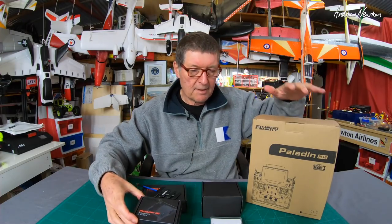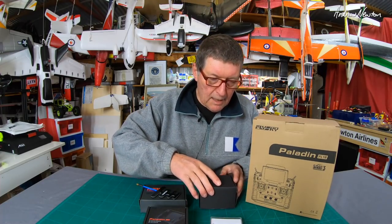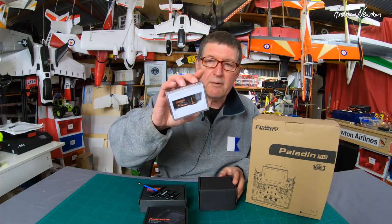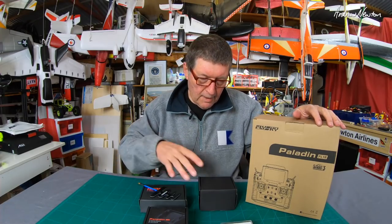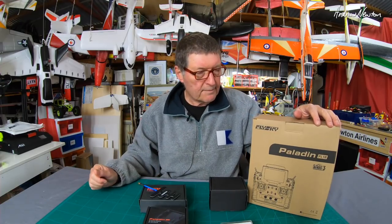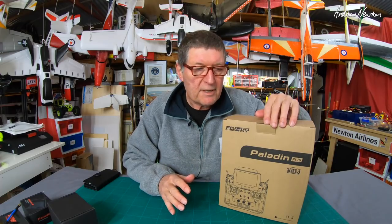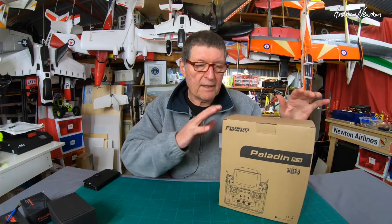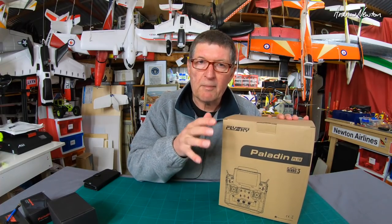The JR module adapter is needed because the PL18 doesn't have a standard JR bay. We also have a few receivers — the FTR8B receiver and a couple included with the PL18. There's a wireless charger as well. Now, a couple of very respected YouTubers and friends of mine — Roland from DutchRC and Keith from Bonafide Pirate — have done extensive reviews and videos on this radio, so I'd really recommend you go check them out.